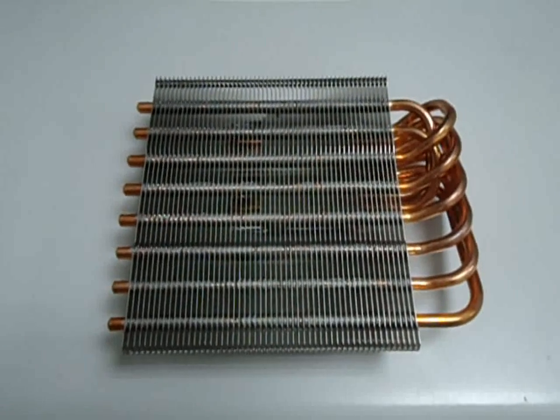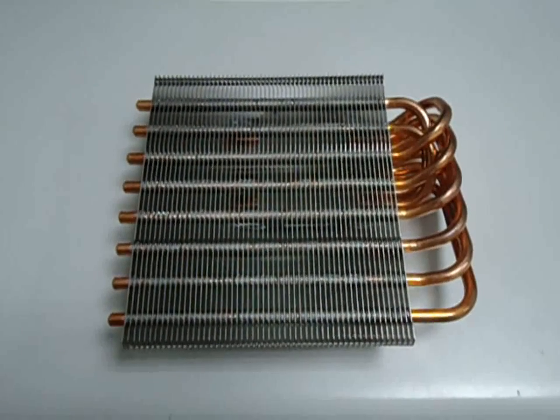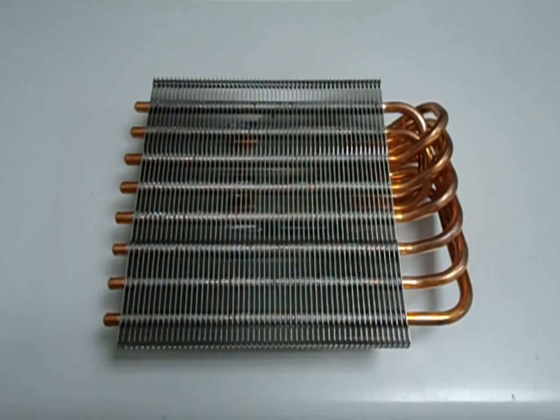Hi guys, this is David from ThermalRite. Today I'll be showing you our new VGA cooler, code name Shaman.